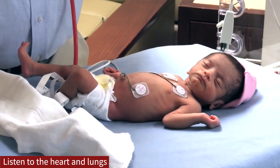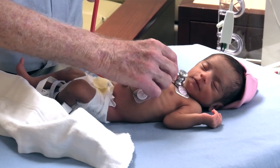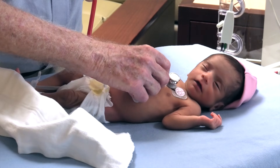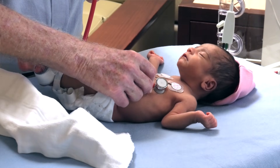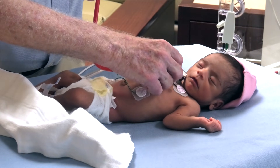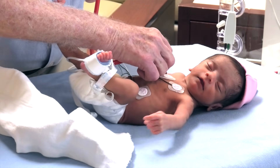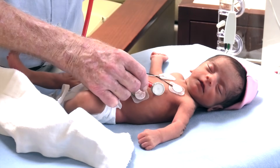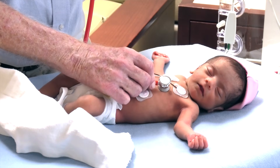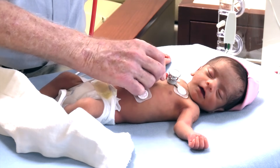I then listen to the heart and lungs, starting usually at the base of the heart and working my way down along the left sternal border out to the apex, listening for any murmurs. The most common murmur is an innocent murmur, often heard at the base of the heart, most often on the left, occasionally on the right, and then listening in the axilla. I listen for the first heart sound for splits, and then carefully for the second heart sound to make sure there's no split second sound, rumble, or gallop.